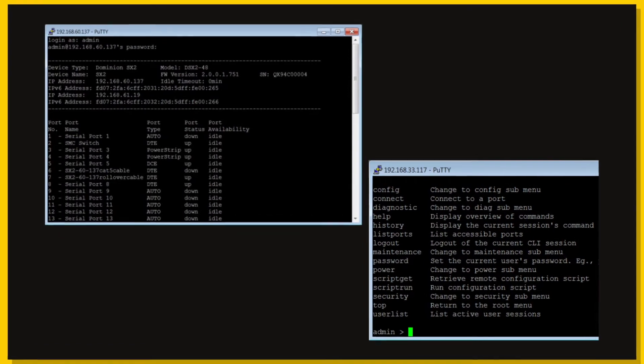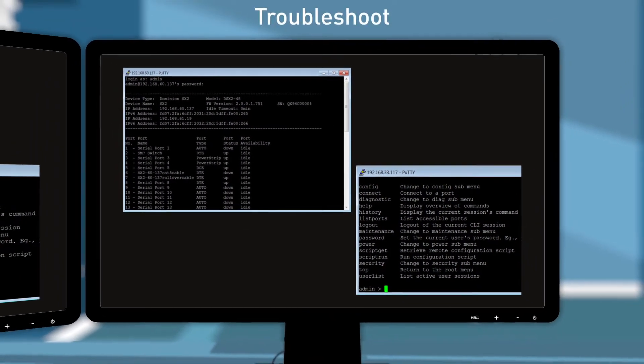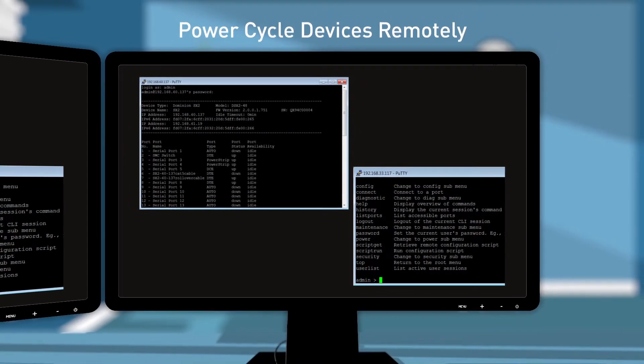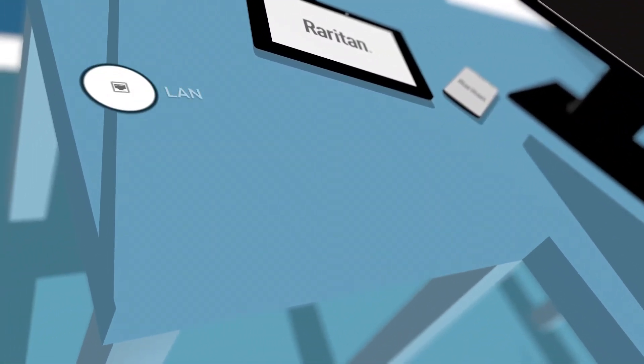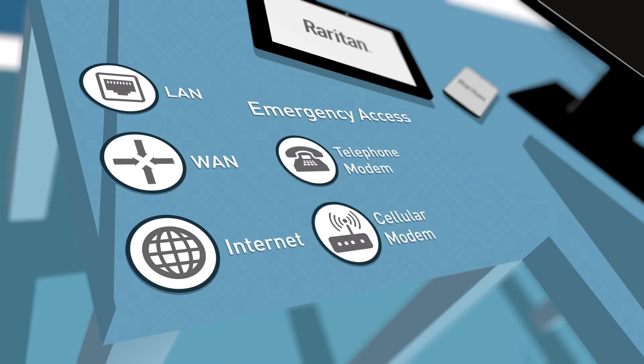SX2 provides out-of-band access and control of serial devices, allowing administrators to troubleshoot, reconfigure, and power cycle devices remotely via a command line interface. Access and management of serial devices across a LAN, WAN, and internet, including emergency telephone and cellular modem access.